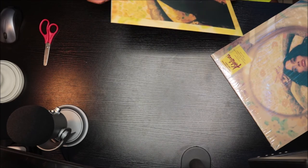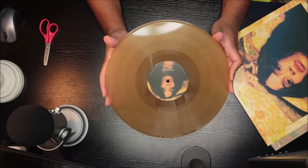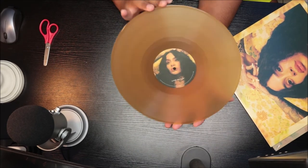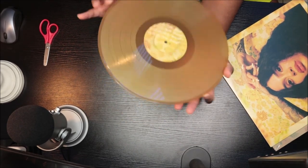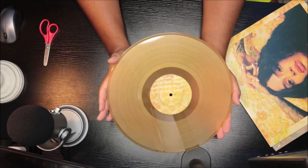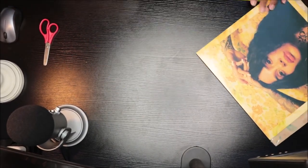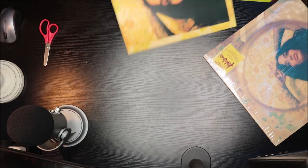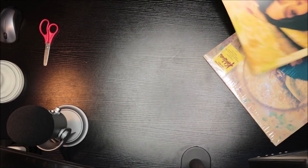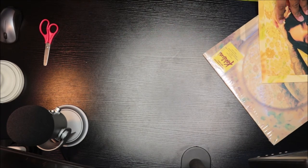Oh, it's a gold disc — kind of gold, kind of brown looking, and transparent. They have the track listing right there on the label. So yeah, this is cool. This is the 'While We Wait' mixtape — a tan limited edition vinyl of 'While We Wait.'